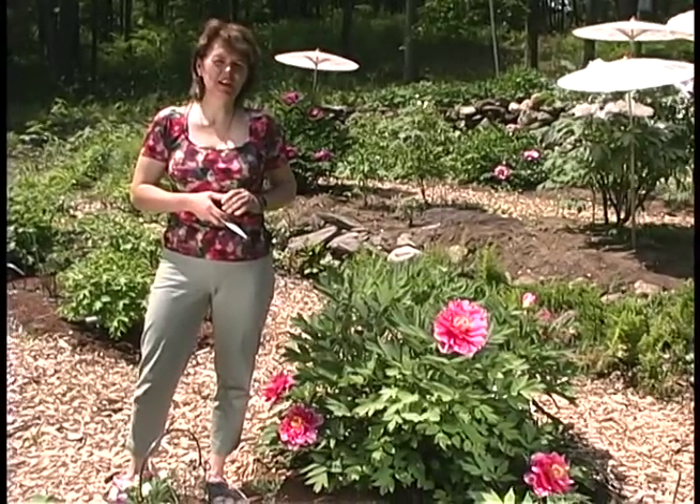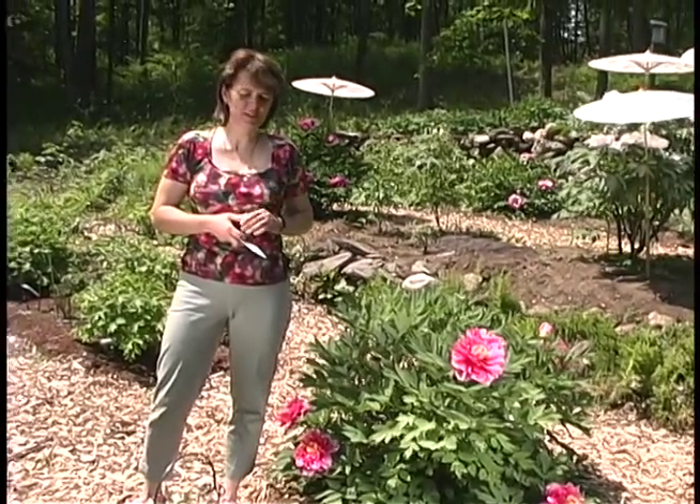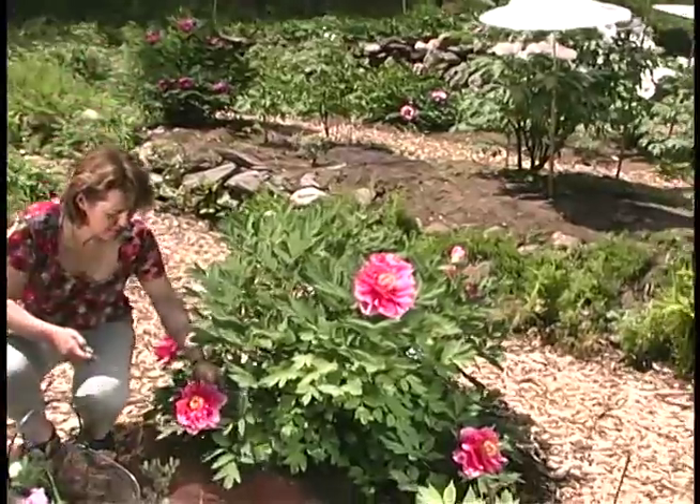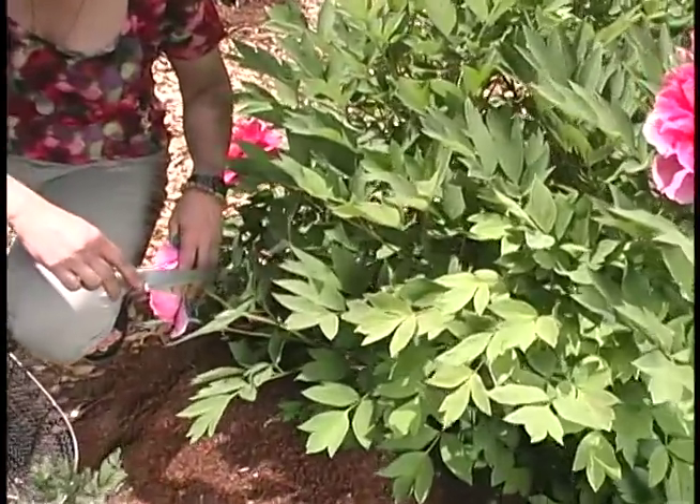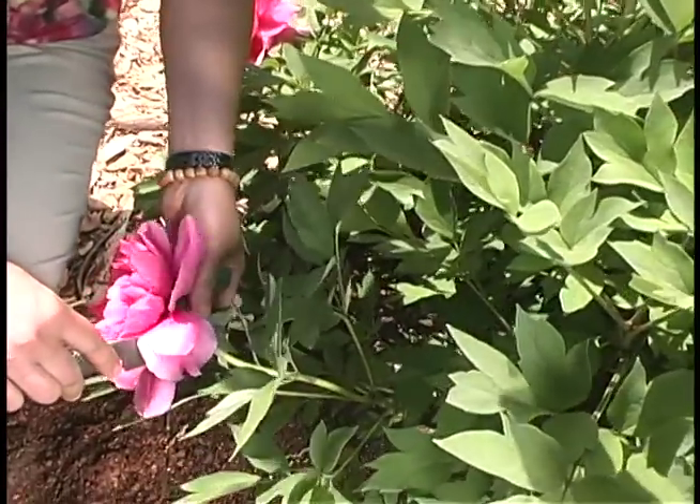If you're collecting flowers for immediate display, you'll want to choose flowers which are fully open. And this one is very beautiful. I'll be cutting this for floating, so it needs just a very short stem.